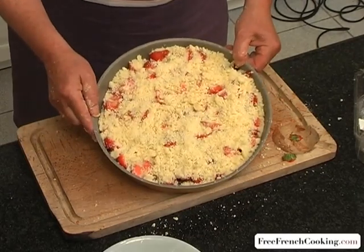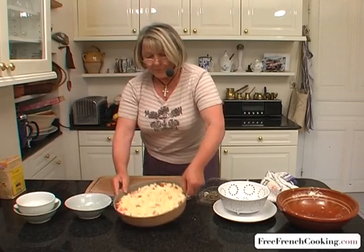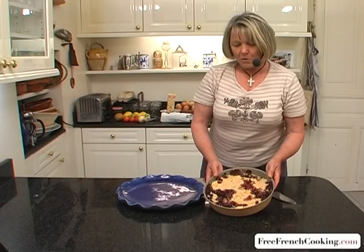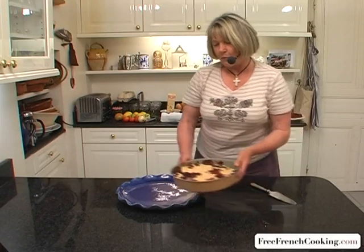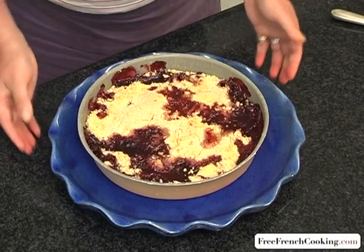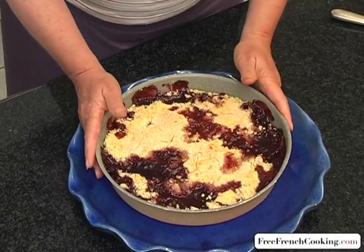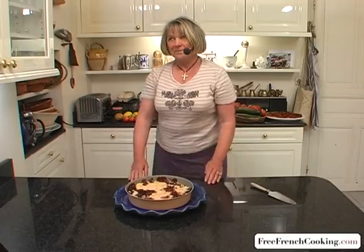Voila, we'll bake this at about 400 or 375 for 35 minutes. The crumble is finished baking, and now because my pan is not so pretty, I'm going to serve my crumble in this dish to hide the pan. Now you can put fruit around the pan in order to hide it as well. I wish you a very bon appétit, and see you soon!